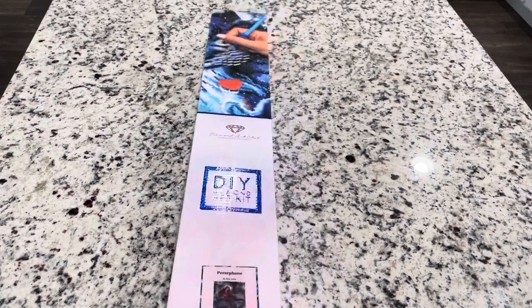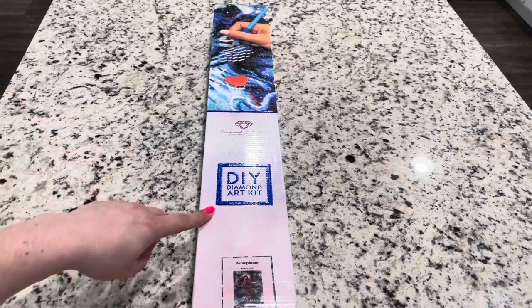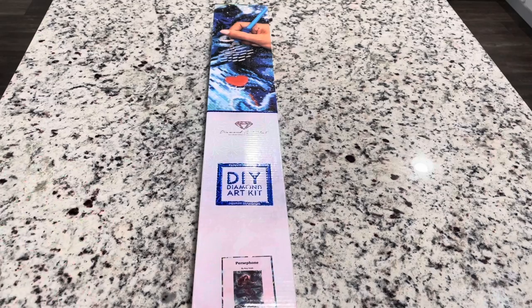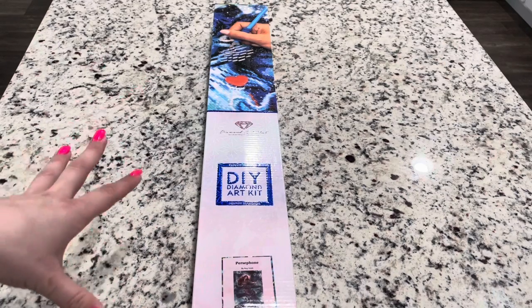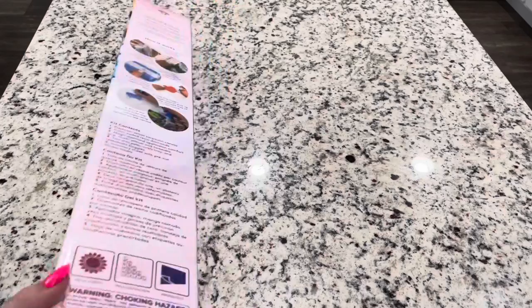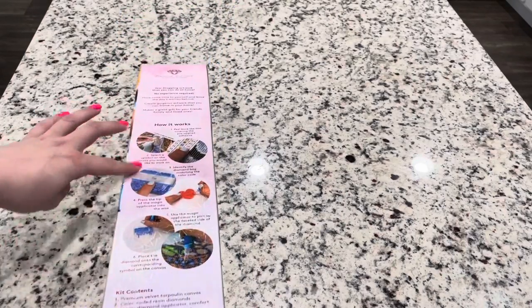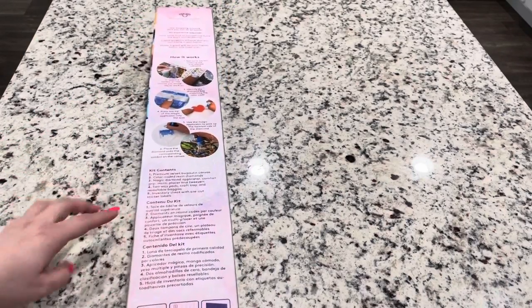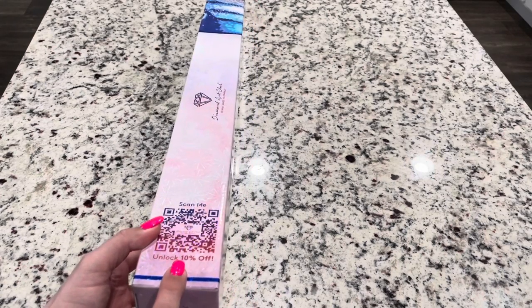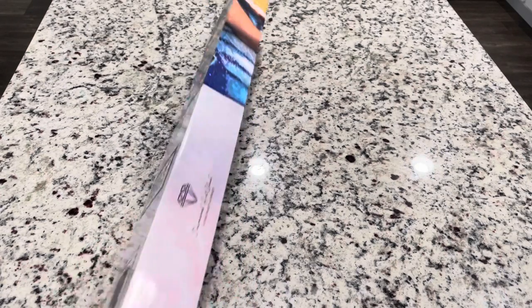Your box comes like this and you have your square that shows you that this is a square kit. You'll always have a blue square if it's square or a pink circle if it's round. Then on your box you have how to diamond paint, your kit contents, and a barcode or QR code that you can get 10% off if you scan that.